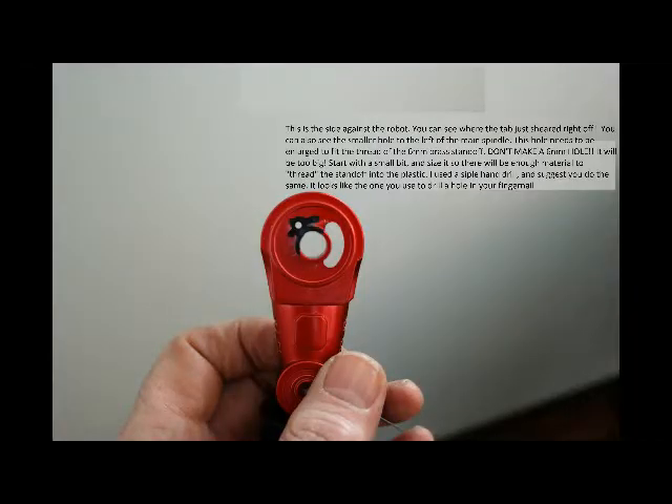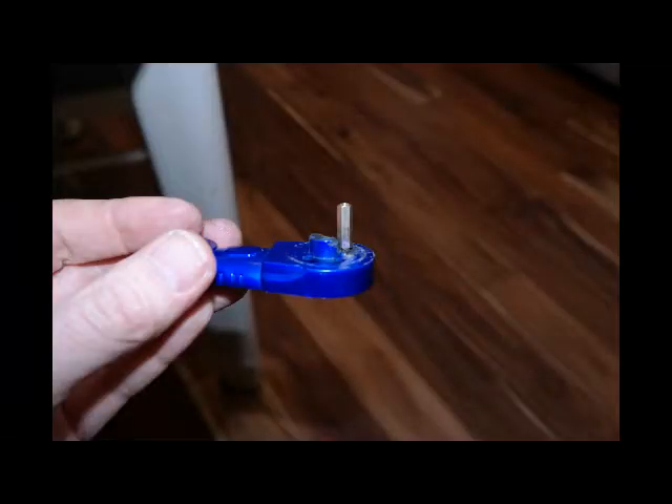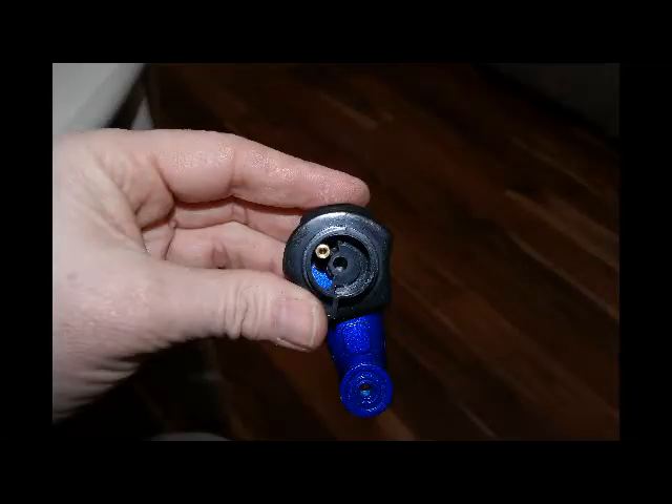Another view of that hole. After the tab sheared off, you take that hole and use it, and apply the M3 extender. This is what it looks like in situ, as they say. Perfect fit.